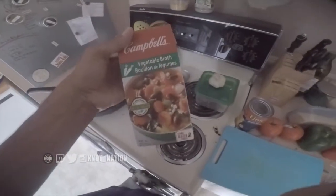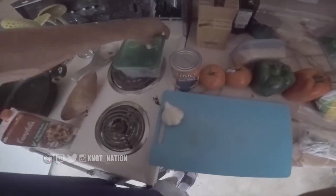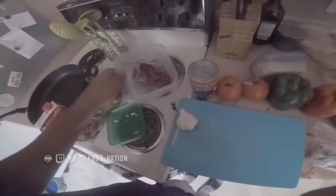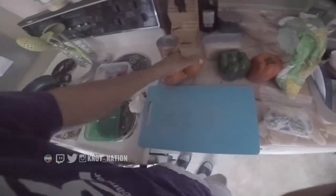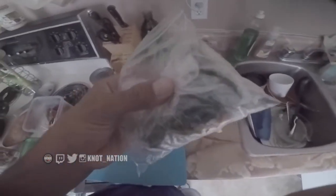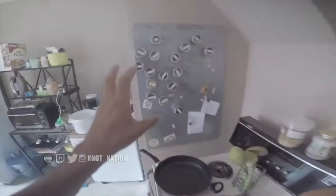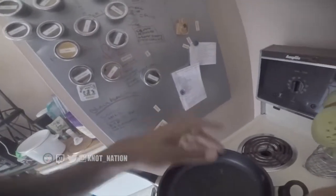Essentially all you need is some veggie broth, sweet potato, garlic, onion, black beans, tomatoes, red and green peppers, chili pepper, corn, and quinoa — and a little bit of seasoning here and there. Basically you chop up all that stuff and throw it into the cooker for four hours and you've got some chili. So I'm just going to do that.